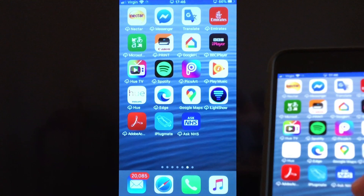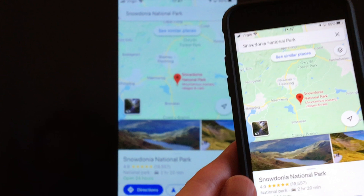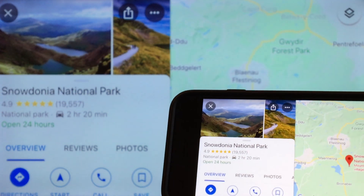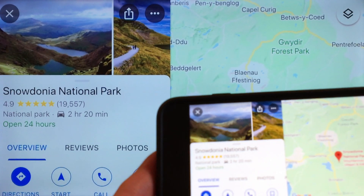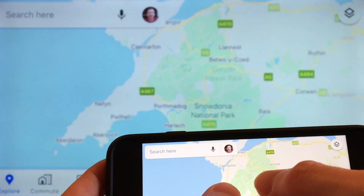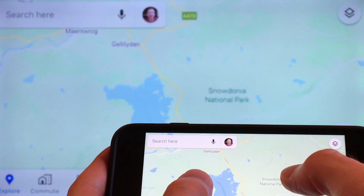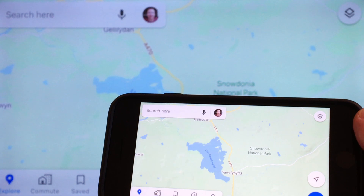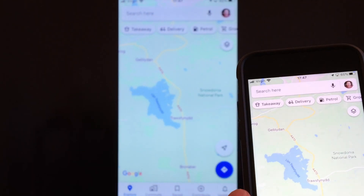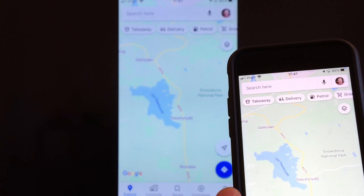So let's go to the Google Maps app and I've just tapped on Snowdonia National Park. You can also rotate your iPhone into the landscape position so the iPhone screen will fill your TV screen completely. I can zoom in and zoom out and there's very little lag as well with this app, so it's really great.